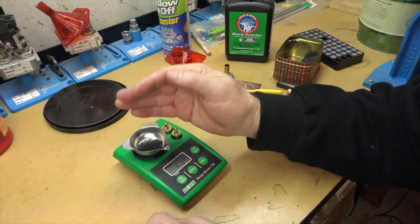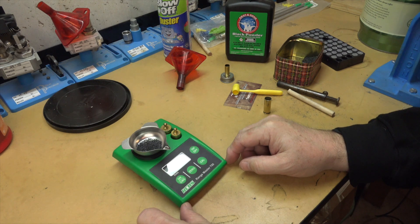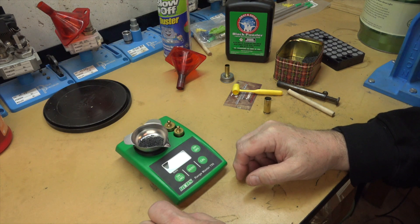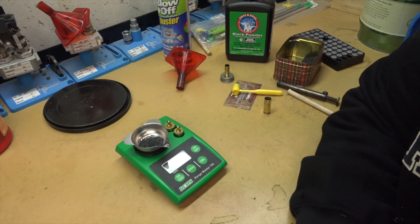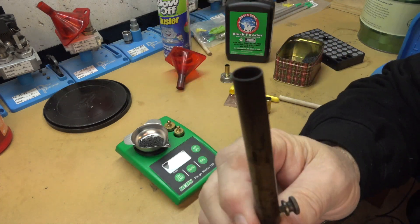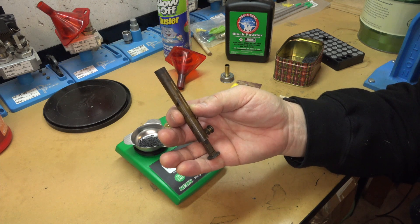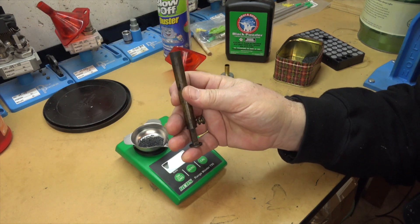I said 28 grains and I got several comments asking me how many grains of volume that is, because black powder is loaded by volume. That is true up to a point, but a lot of people don't really understand what that means. Many seem to think there's a measure of weight called grains and also a measure of volume also called grains — kind of like ounces can be weight or volume of liquid — but that's not true for grains.